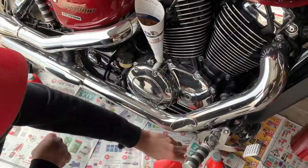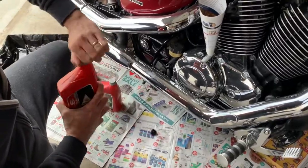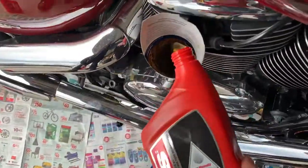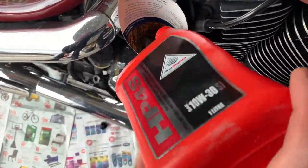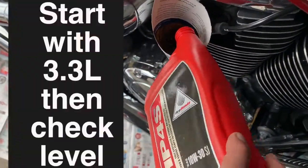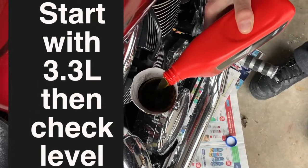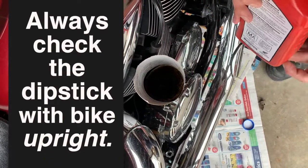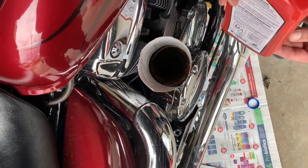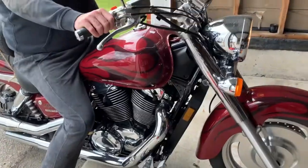Today we're using full synthetic, and I want to see if it helps this bike shift a little smoother — this is the first time this bike has ever had full synthetic, so hopefully it makes a big difference. We're going to start with 3.3 liters; if you need to add any more, add it 50 milliliters at a time and check in between. Put the fill cap on and start it up for about two to three minutes to let it warm up, then shut it down.